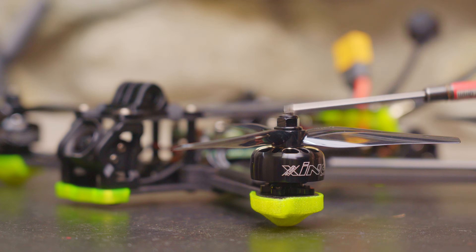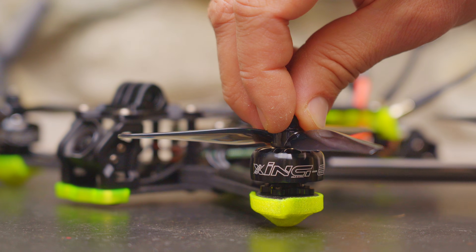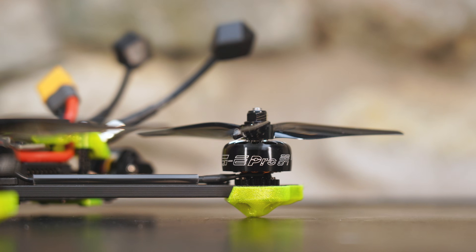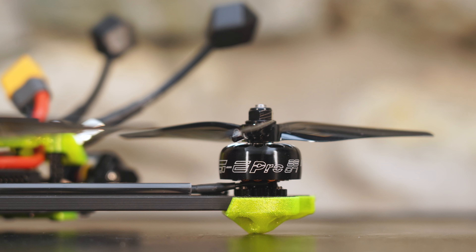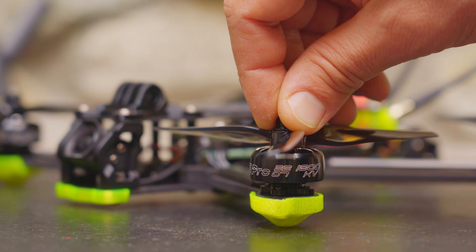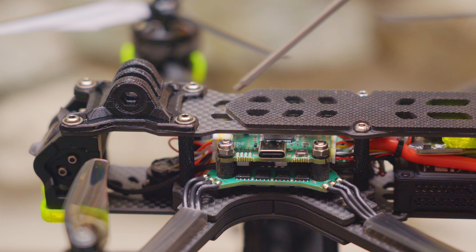The motors are the Xing E-Pro 2207 1800KV motors, designed for 6S. These are budget motors with a steel shaft, but they perform very well, are reasonably durable, and are some of the most popular budget motors on the market. The stack is iFlight's Blitz ATF 435 stack with the 55-amp ESC. If you're wondering where iFlight made compromises to bring the price down, it's this stack.